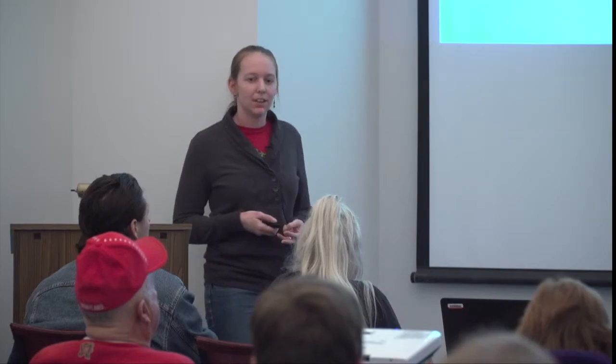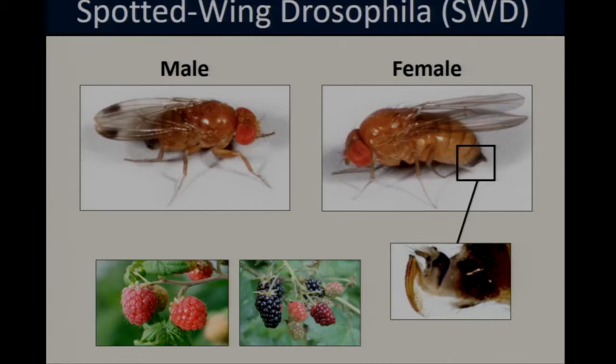Spotted wing Drosophila, or SWD, is an invasive fruit fly native to southeastern Asia. It was first detected in the United States in California in 2008 and has since become one of the most important pests in small fruit crops throughout the country. Here in Maryland, we tend to see the heaviest spotted wing problems in fall-fruiting crops such as raspberries and blackberries. These female flies have a serrated, heavily sclerotized ovipositor which allows them to cut through the intact skin of ripening fruit when they lay their eggs, so the larvae are developing in what would otherwise be considered marketable produce.